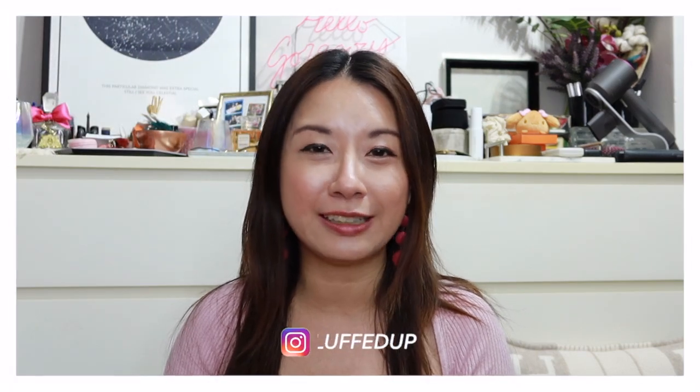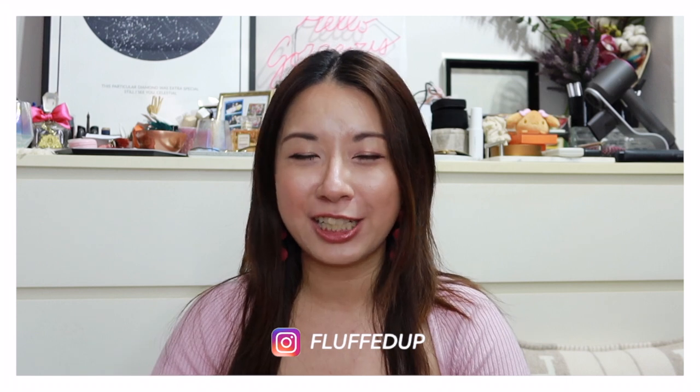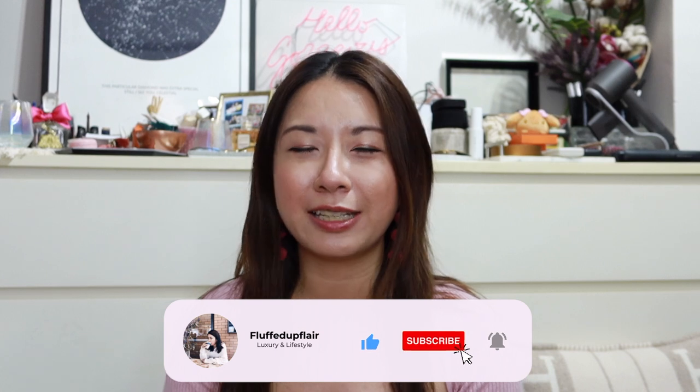For those of you who are new here, my name is Amelia and I do videos on luxury and lifestyle. If you enjoy this kind of content, do consider subscribing and clicking the notification bell so you don't miss any future videos.